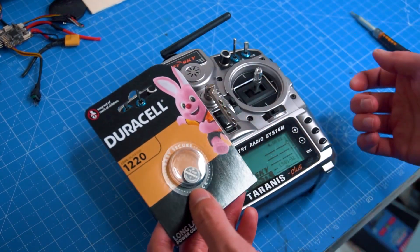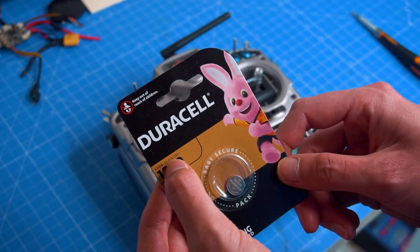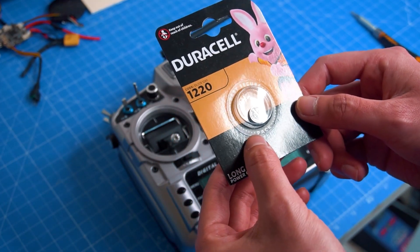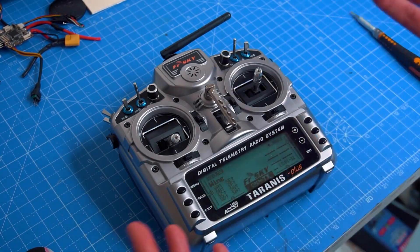It's very easy to change, and this is the actual battery that we need — it's a CR1220. I'm going to replace it very quickly. We have to open the radio, swap the batteries, and that's it.